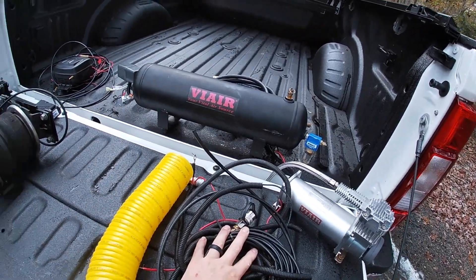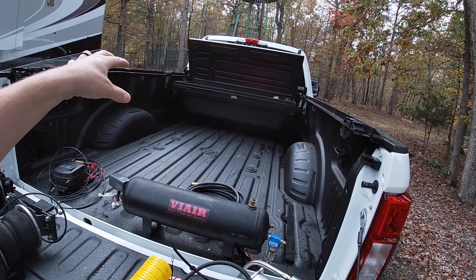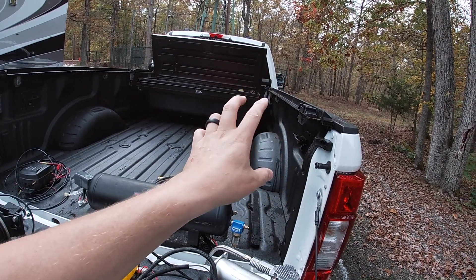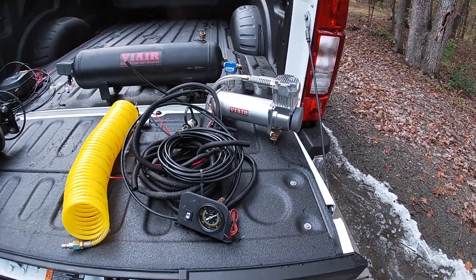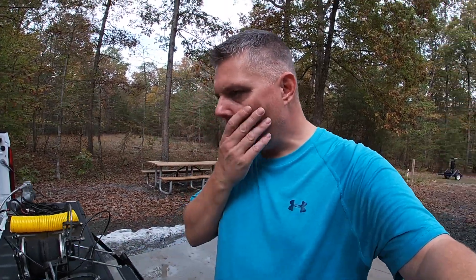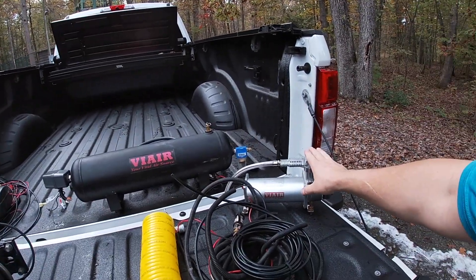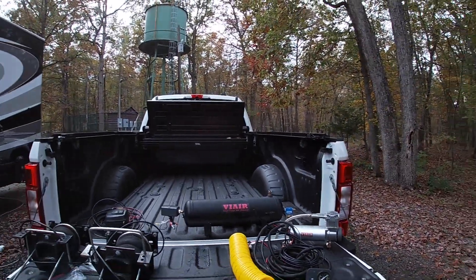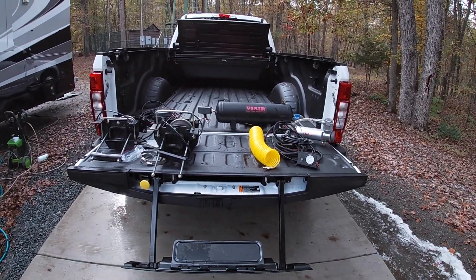This part may change because the location of the upfitter switches has changed — they moved it from the left-hand side under the hood to inside the truck in the passenger side footwell, so we'll have to do a little configuration on that. Yes, I am the guy that has two air compressors on his truck. The airbags go underneath, the air tank sits directly behind the toolbox up against the bulkhead, and the air compressor sits next to it.